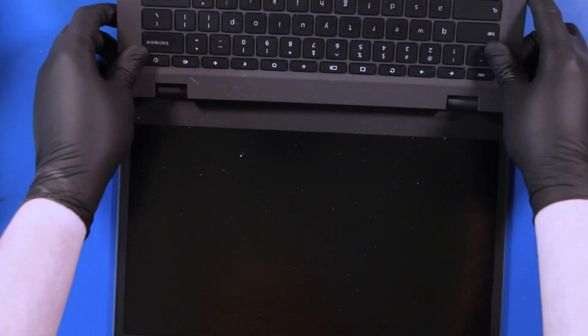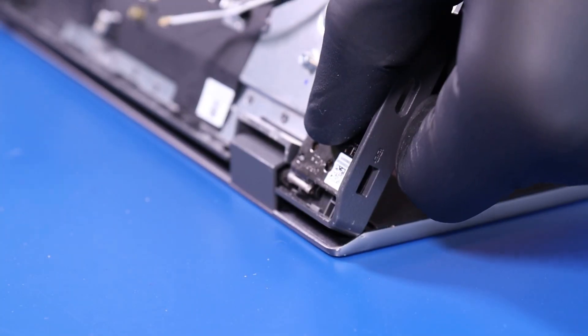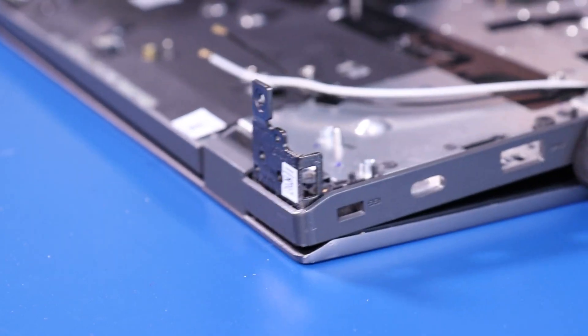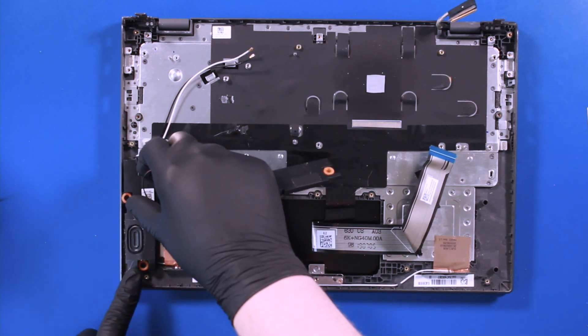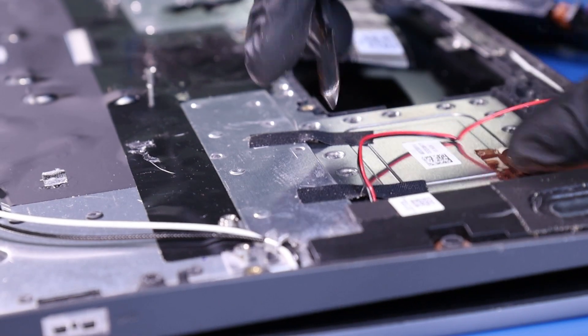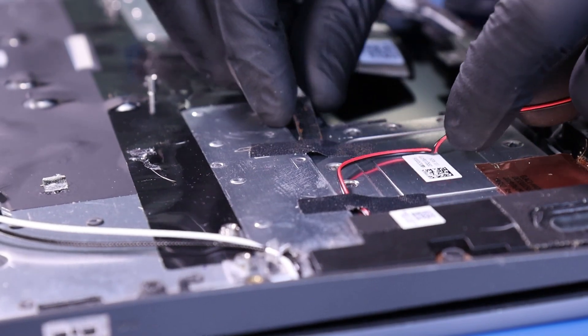Replace the new palm rest and align it with the hinges. Replace the speakers and replace the wire underneath the tape.